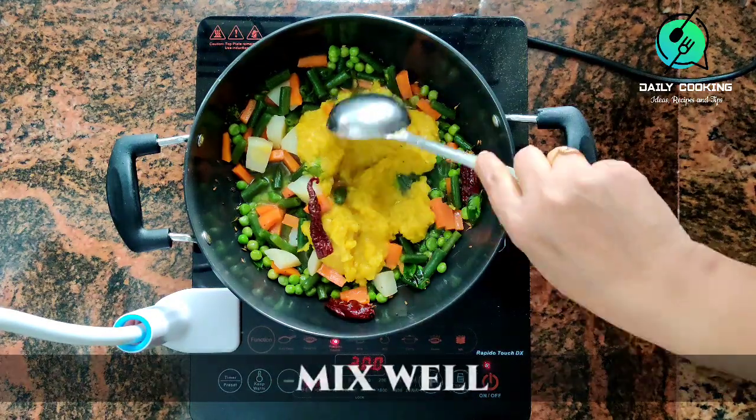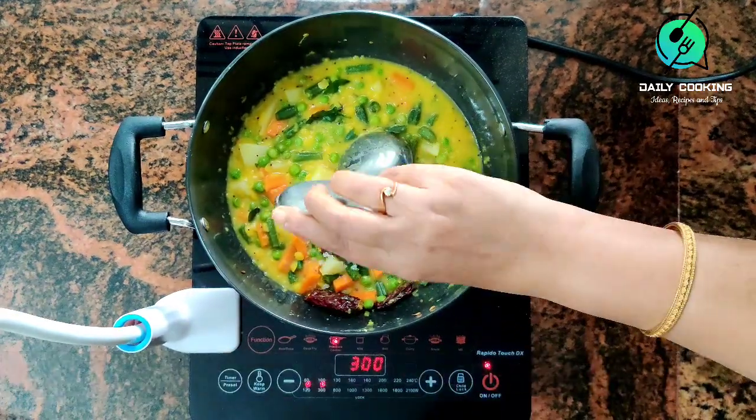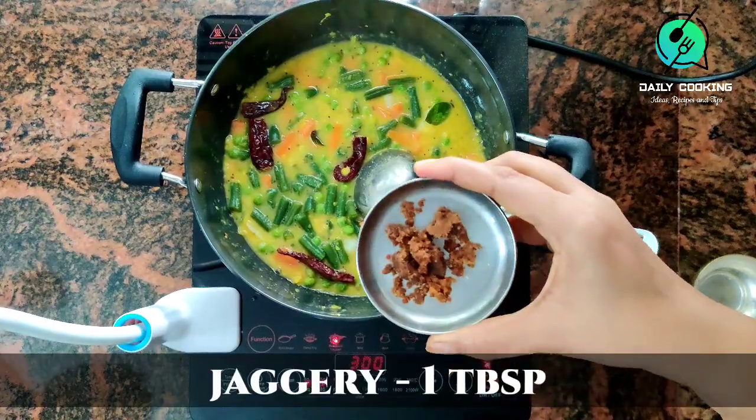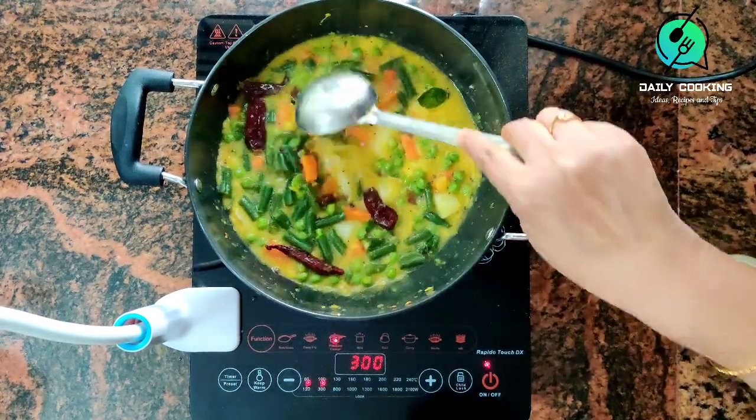Add 1 tbsp rock salt and 1 tbsp jaggery. Adding jaggery gives a yummy taste to the sambar.